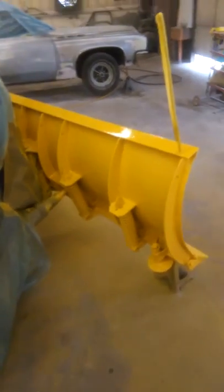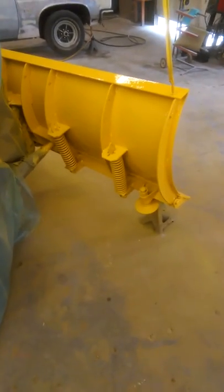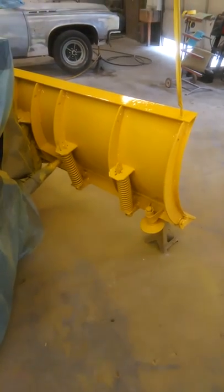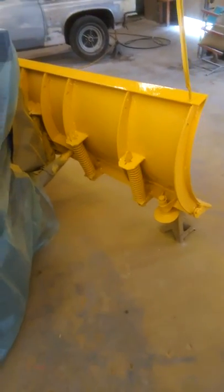Hey, Rick from IronD Auto. Here's the second pad, Chevy snowplow. The first pad was the condition that it was in, and here it is painted up.